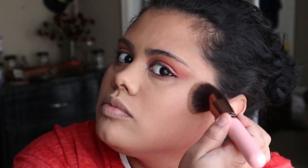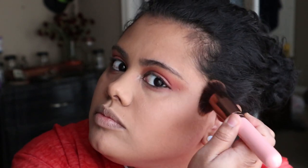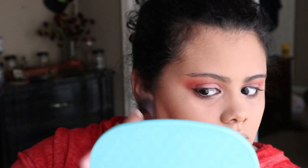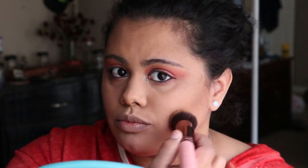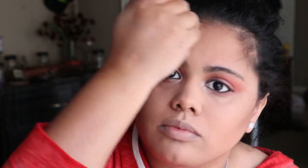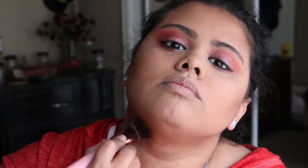Then we're applying bronzer — a Pretty Vulgar Bronzer in the color Bronze Mannequin — just to bring color back to the face. We're applying that on the cheeks, on the top of the forehead, and also under the chin to help minimize it.